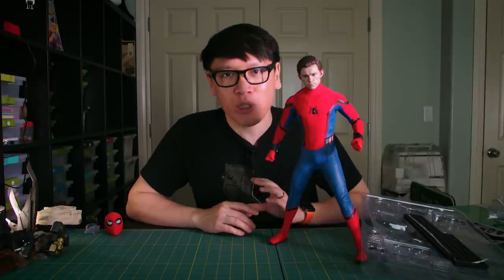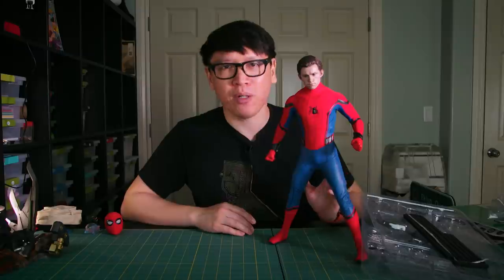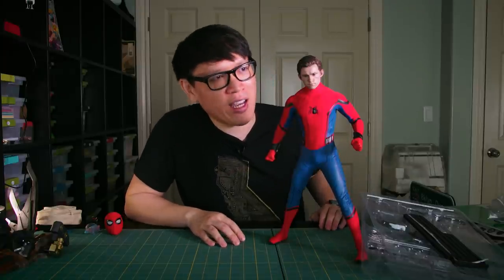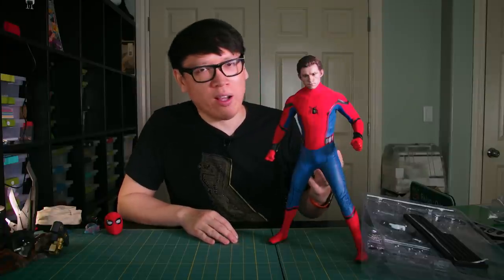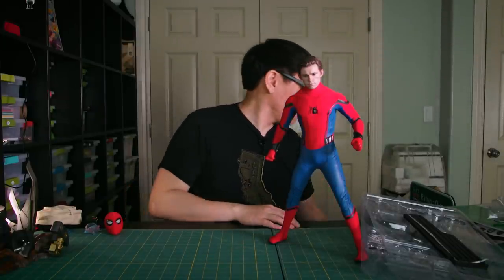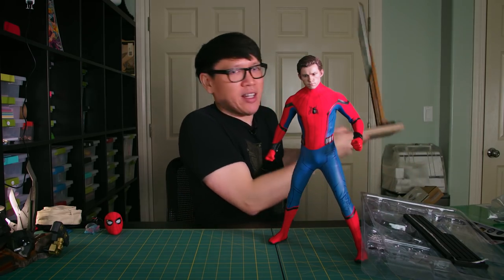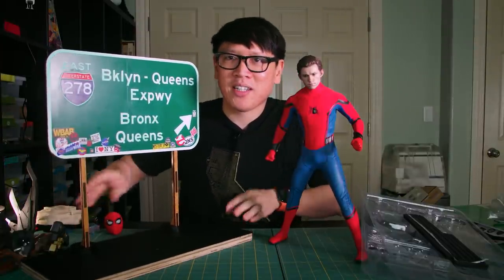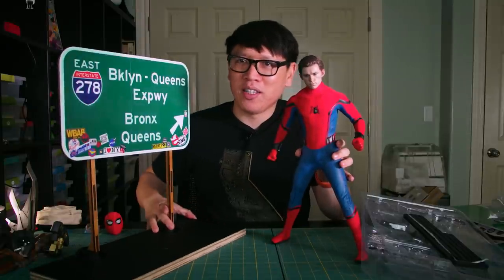One of my favorite pieces of promotional artwork from the film's release was an image of Spider-Man grabbing an iconic green highway sign with New York in the background — it says Bronx and Queens. It really shows the scale of Spider-Man and the agility he has. That green works really well in contrast to the red and blue of this figure, so I wanted to recreate that. After a weekend of fabrication, I have made this highway sign as my own custom diorama piece for this Spider-Man figure.